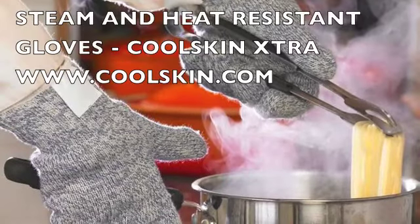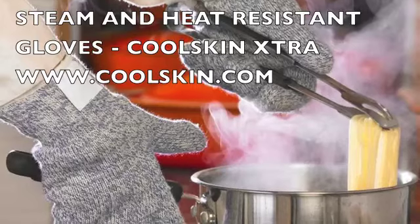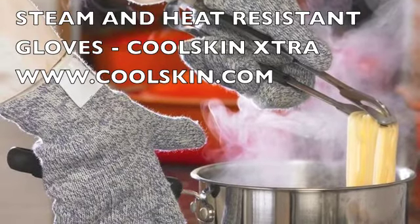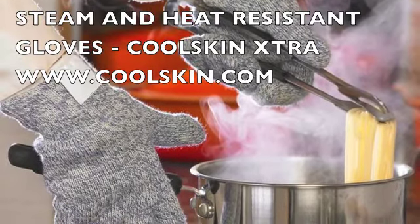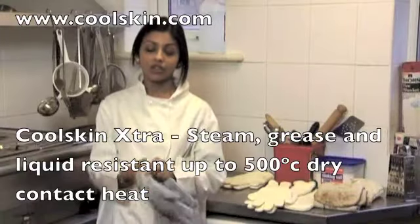Burns and blisters used to be an occupational hazard for a cook, but not anymore. Not when your gloves are made from Nomex 3 fibres — the same stuff that Formula 1 racing drivers and firefighters wear. The Cool Skin Extra Glove.